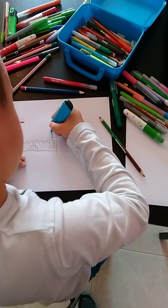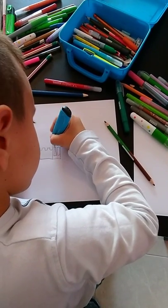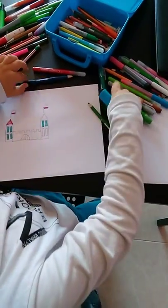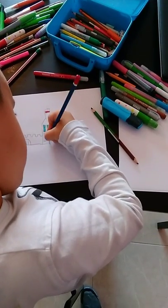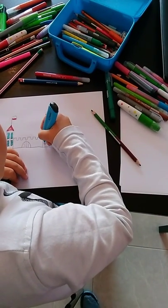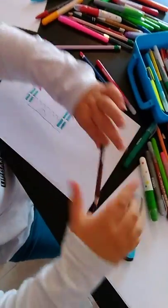Then do the same thing over here. You paint it. You paint the roof like this. Then you paint the door brown.